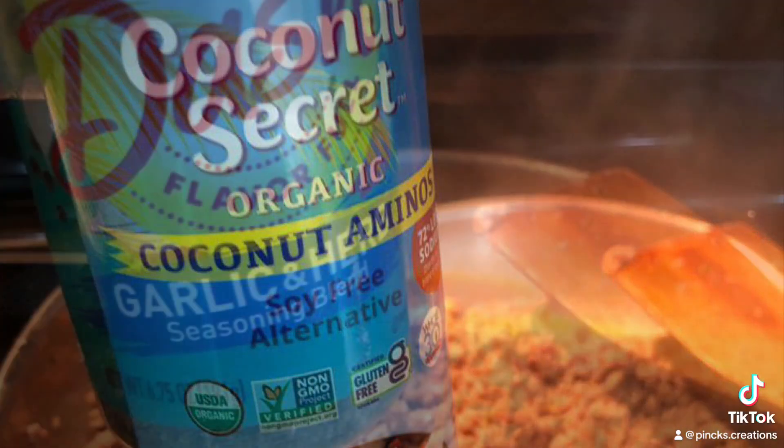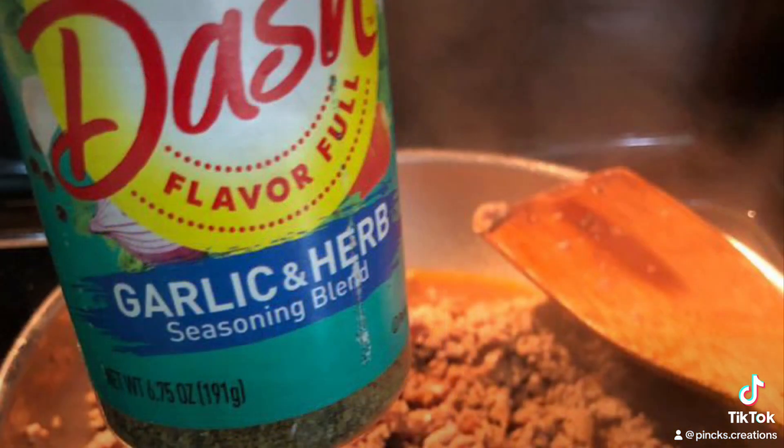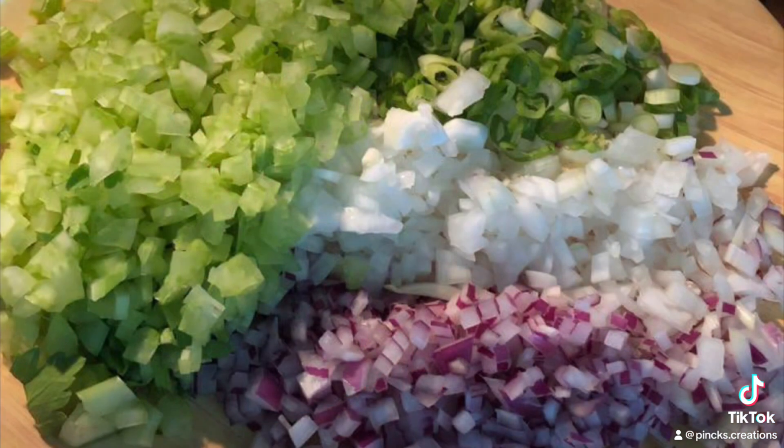Before cooking the turkey meat, add grapeseed oil to the pan. While cooking the meat on medium heat, you'll add your seasonings.